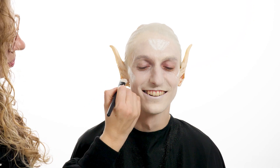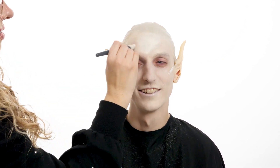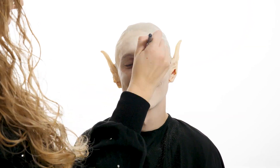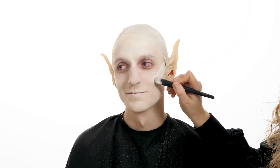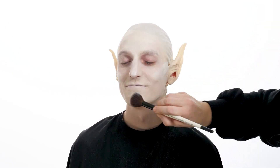You can use a bright white face paint and apply an extra layer to the highest points of the face, including the forehead, nose, cheekbones, and chin. This will help create those sharp edges. Once it's blended in, use a highlighting powder over the top.